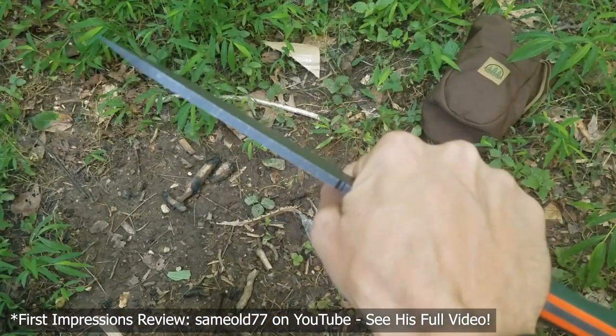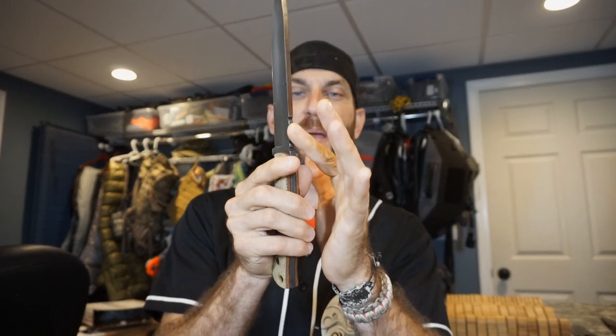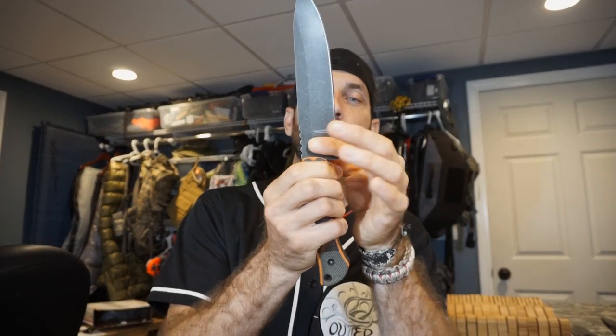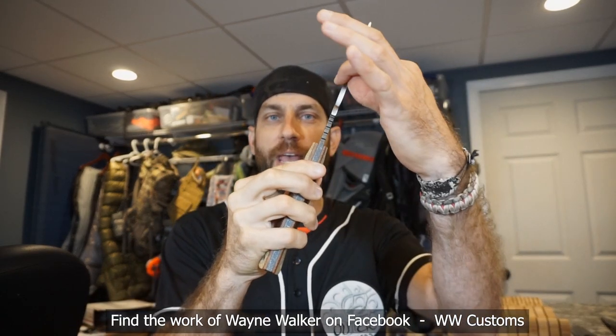Now all the jimping on these knives has been nicely rounded and softened out. We did get a little bit of feedback from a couple of customers, and we did a little bit of rounding on that jimping to soften it out and give you a more comfortable feel. And not only with the jimping, but we've now softened that finger choil just a little bit to add increased comfort.